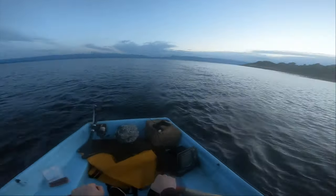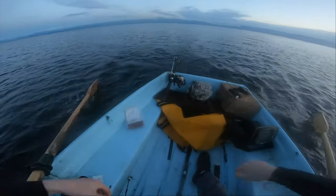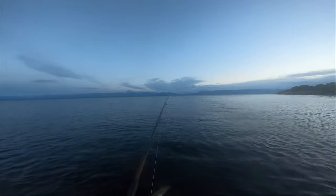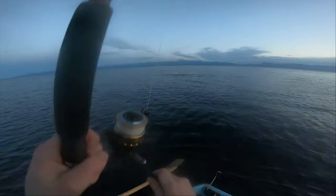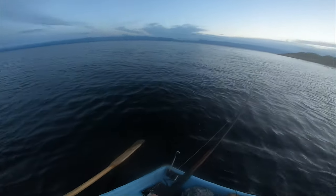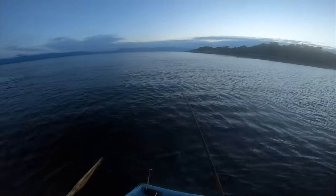That's a freaking fish right there — that's another salmon. There's a jump. There's another jump and he's gone. That was awesome. That was so cool.